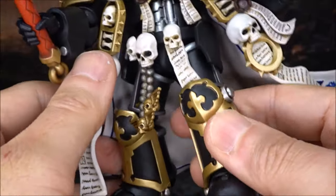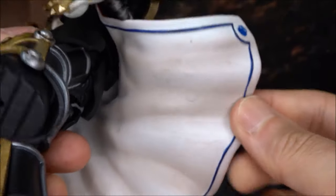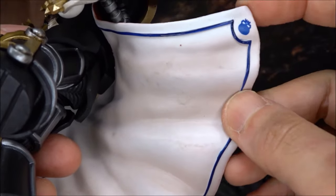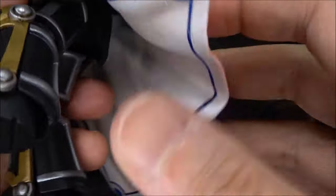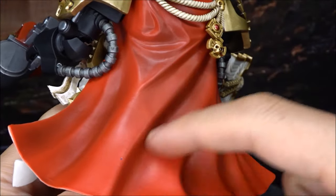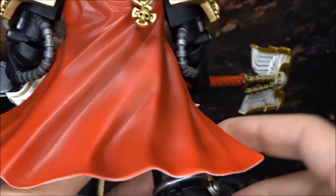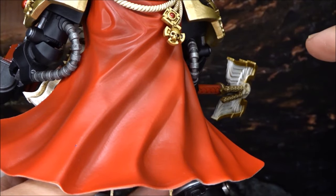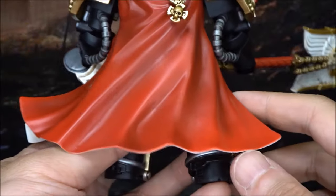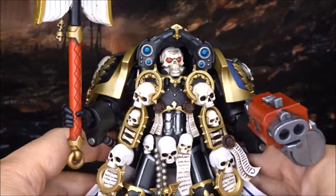The cape details: one side is cream or white with detail on the edges. The sculpt is nice but they should have added a bit more shadowing to make it look better. Comparing to the previous figure I reviewed — Tor Garadon from Imperial Fists — the weathering on that cape was better. I wish the shadow were a little bit darker, but it looks okay. Overall the details on the figure look really amazing.